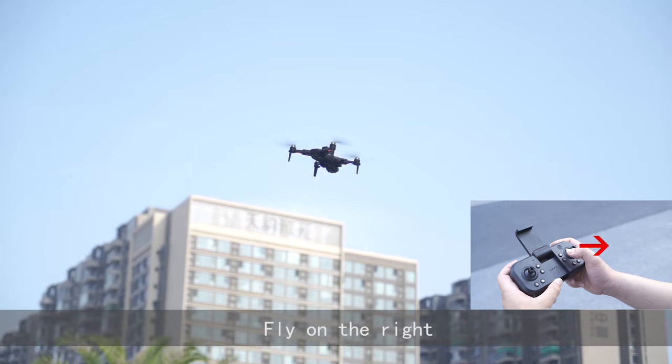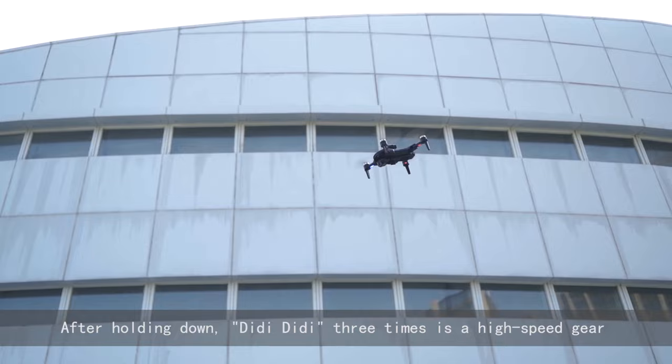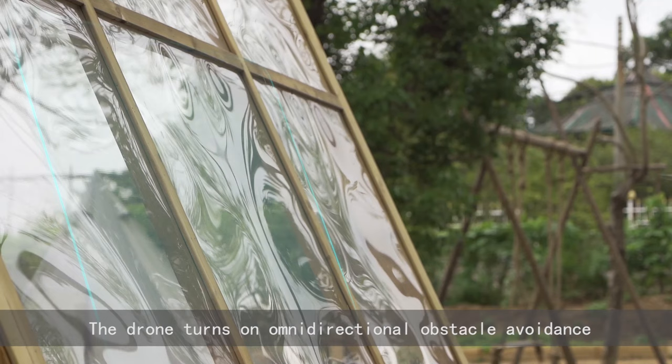The default gear is low speed. After pressing and holding the button once, it switches to medium gear. After holding down the button three times, it switches to high speed gear. Turn on the drone obstacle avoidance function. The drone turns on omnidirectional obstacle avoidance.